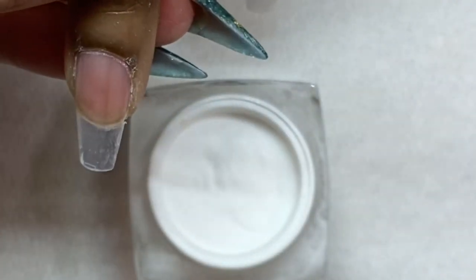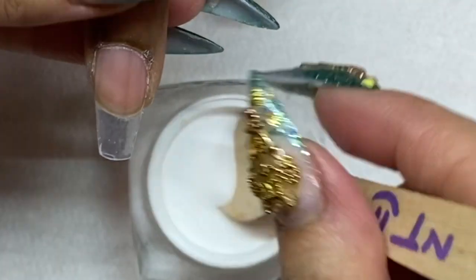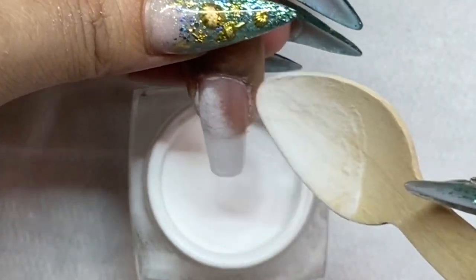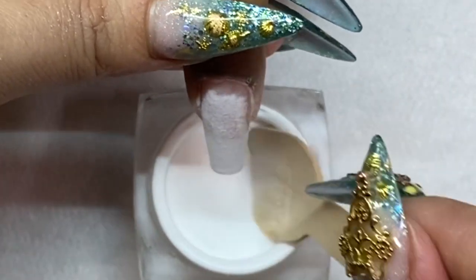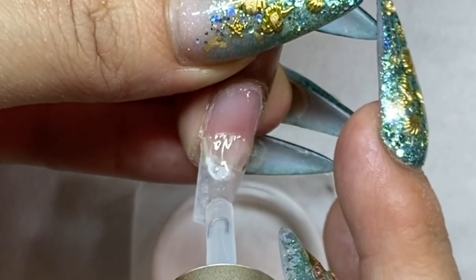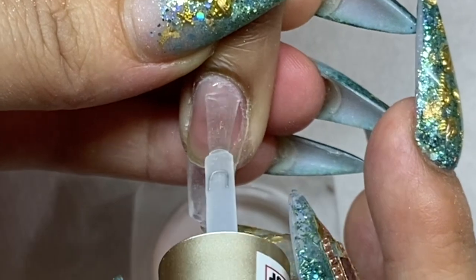For all the rest of the nails, apply the number two and sprinkle the clear powder. You can also dip the nail in if you'd like, but with longer nails sometimes that can cause issues.